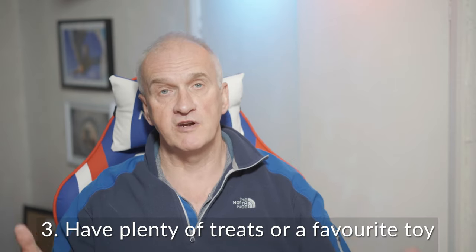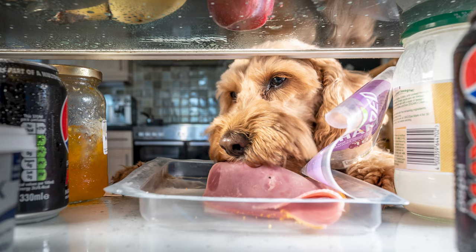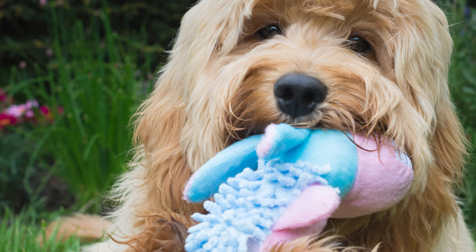For my third point, you need something to keep your pet exactly where you want them to be. I'd recommend taking along either their favorite toy or their favorite treats — that way you can tempt them into the position you want. I'd also use them to tempt the pet to turn their head to catch the light.